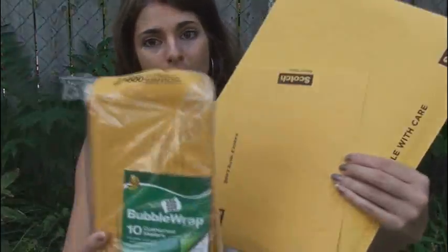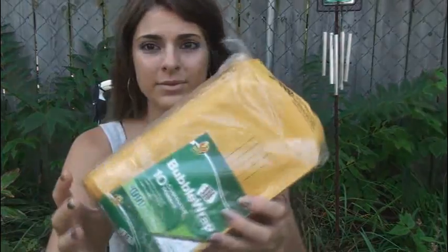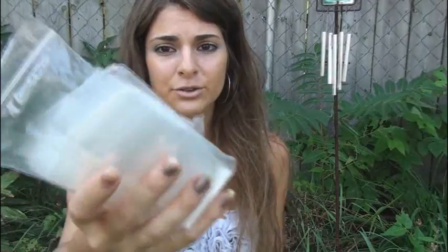In this case, what you should do is buy a bigger orange envelope or a bubble mailer, which comes in all these lovely sizes. They are cheapest at Walmart unless you go online and buy in bulk or something. I got this pack of 10 at Walmart and I think it was $4 or $5. They're really tiny but they have bubble wrap in them so it's going to keep your items safe.